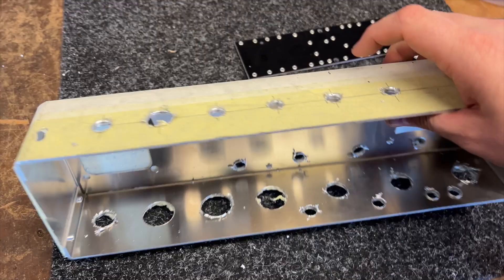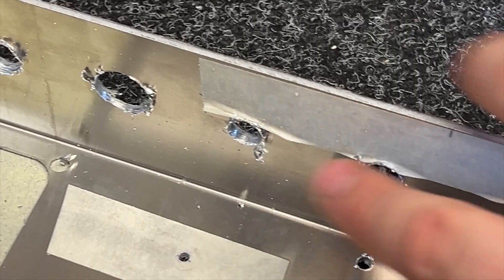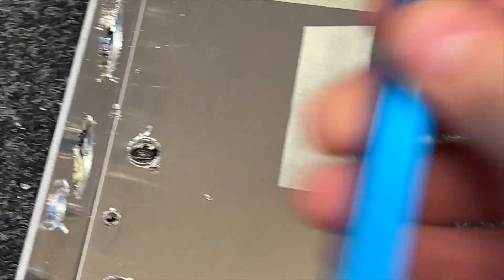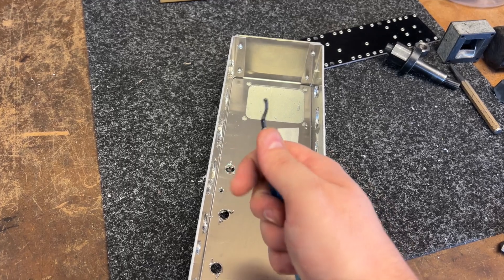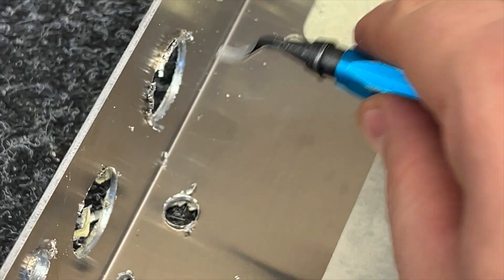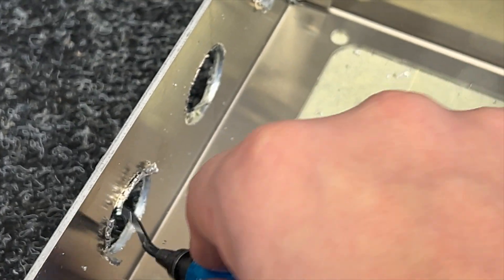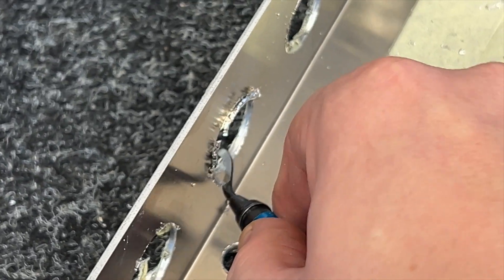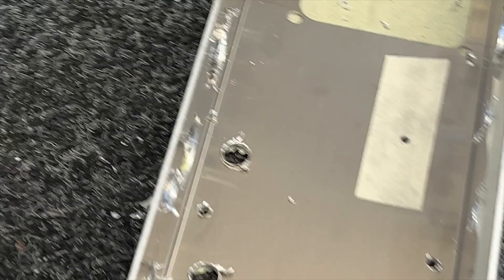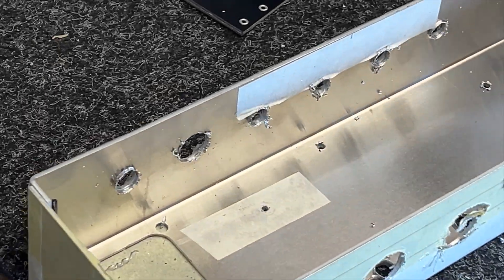As you can see, I've drilled all my holes but we're left with these burrs which need deburring. So we've got this deburring tool — aka a whirly bob — and it's just a case of dragging it around in there. It just cleans those up. I'm going to go ahead and do all of those, and then we end up with a nice, clean chassis ready to start building.